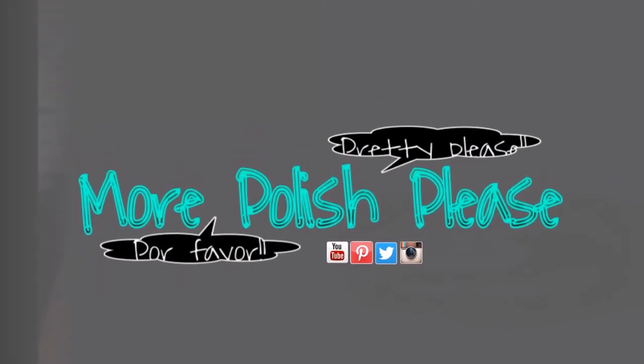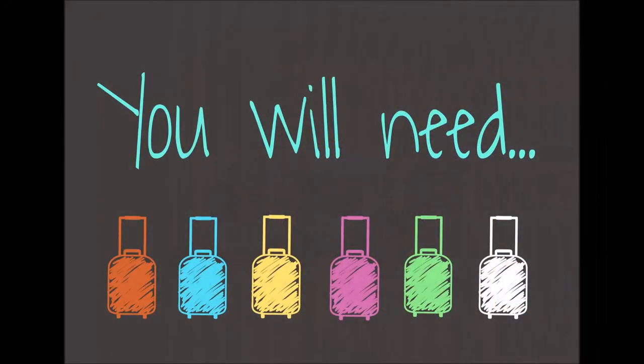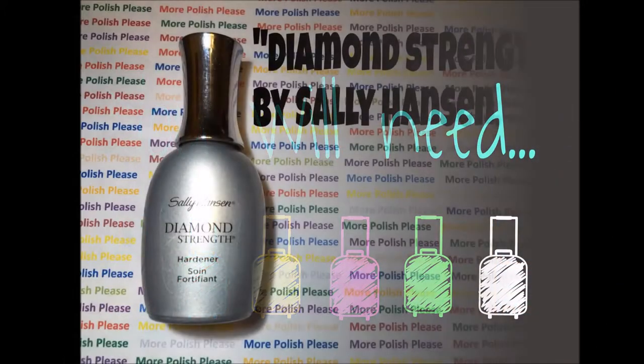Hi guys, today I'm going to be showing you how to make a Dachshund design. For this design, you will need the following.